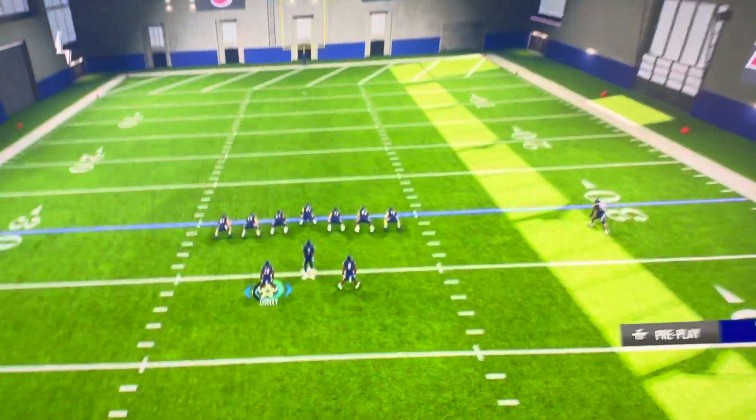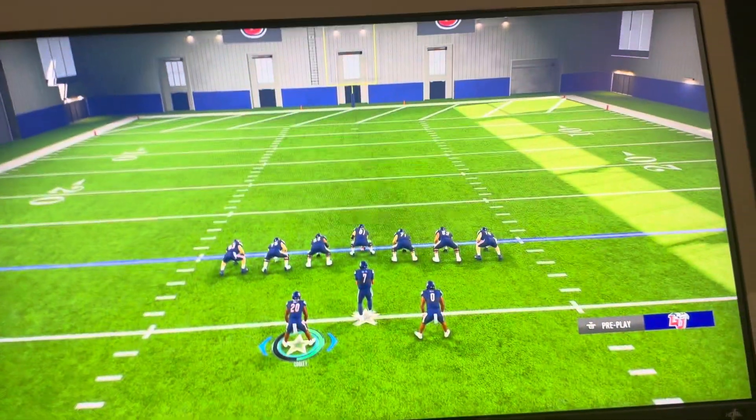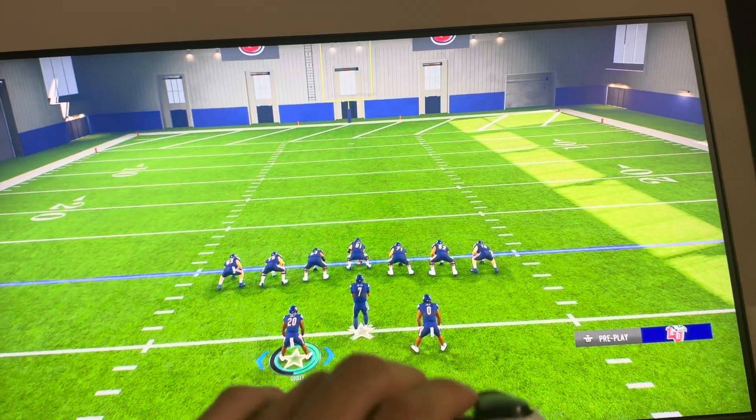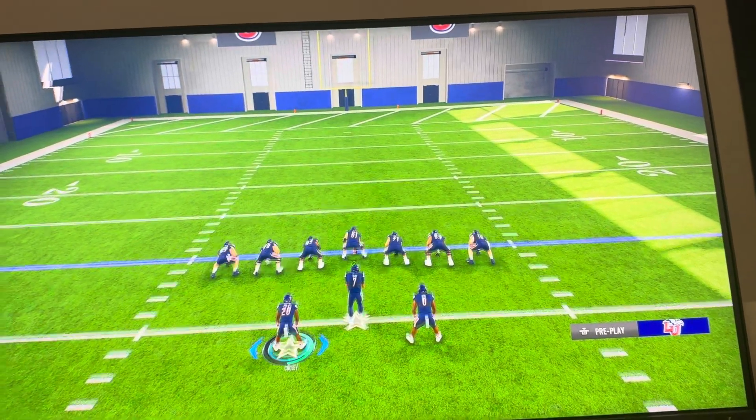You can just regular run, but sprinting is where you run faster, but it does use more of your player's stamina and gets them more tired as well. So you kind of want to use it conservatively, but you can get around defenders and more while sprinting.